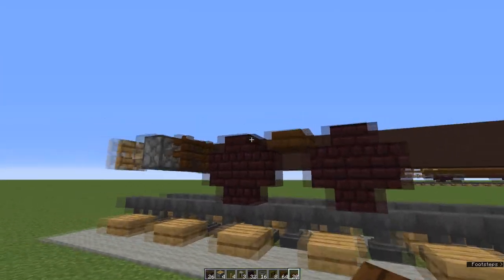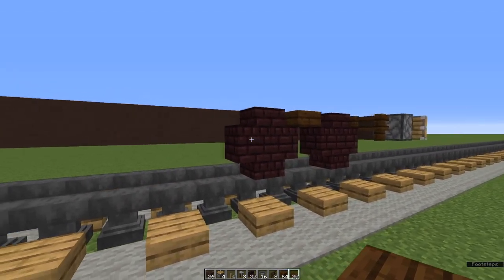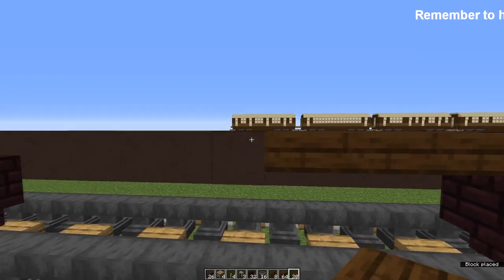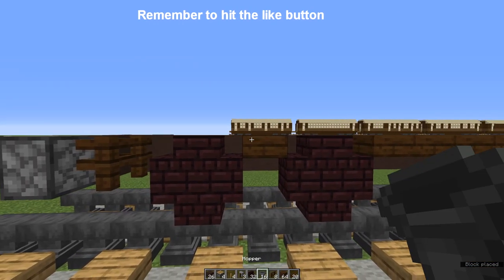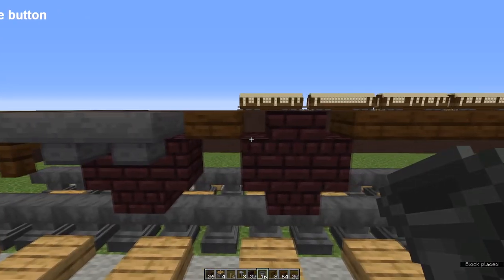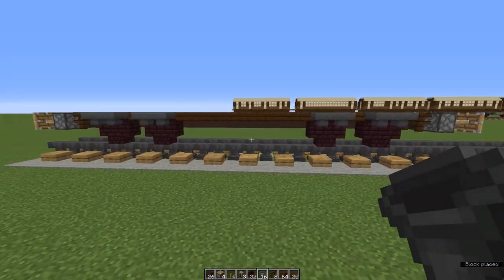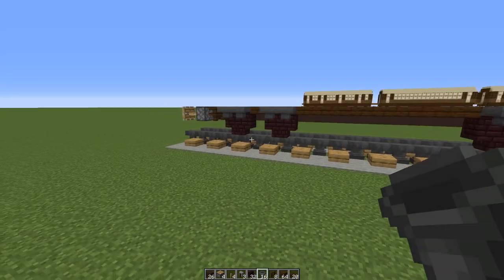Go down to the other end and repeat this setup. Now between the two sets of wheels we're going to place eight dark oak slabs. Grab your hoppers and put one on each of your right-way-up stairs on your wheels — these complete the bogies. Now repeat all this on the other side.